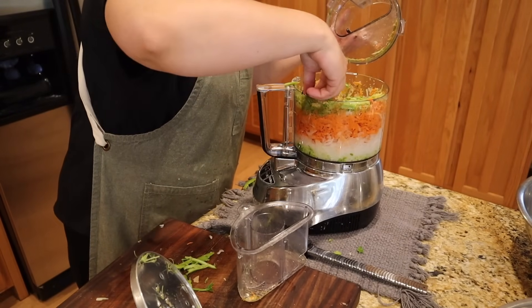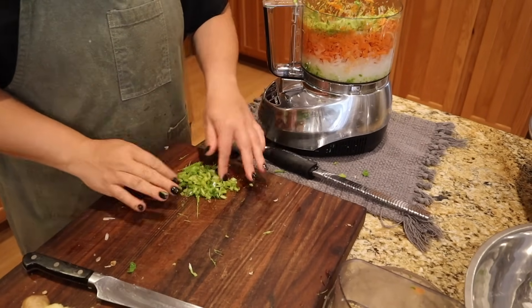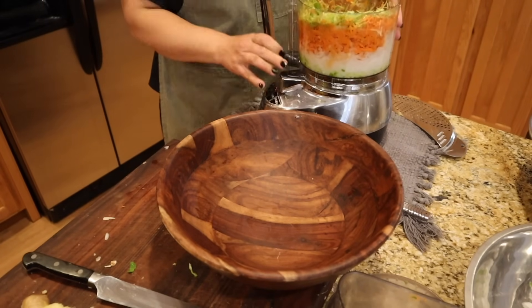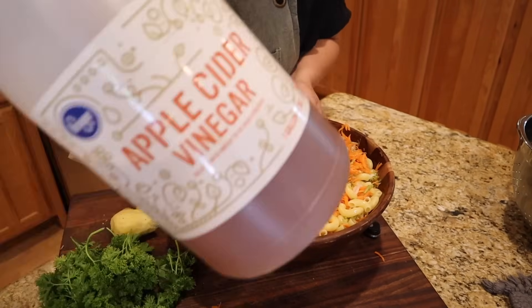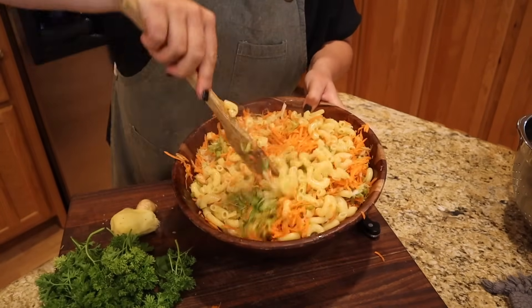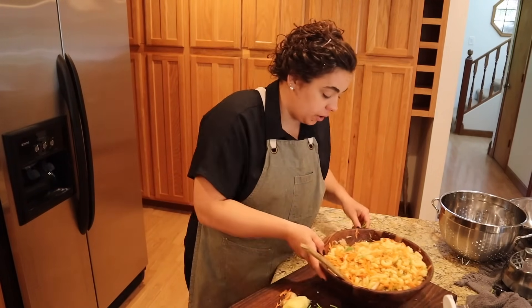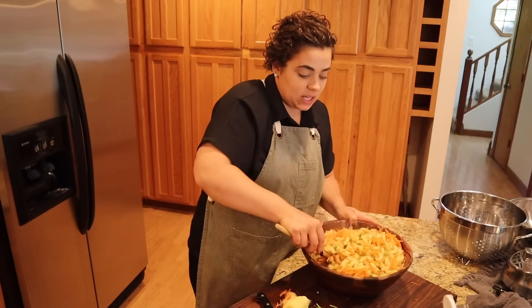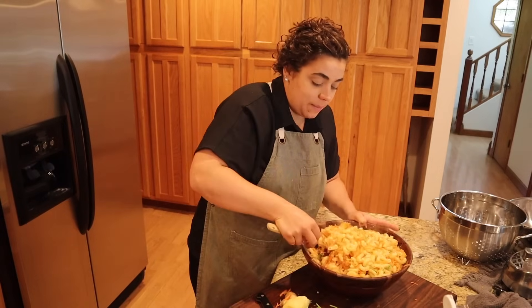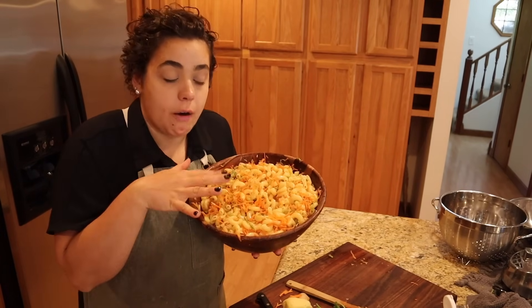After processing the celery, I'm putting all the shredded veg into the bowl. I added the hot noodles to the vegetables along with two tablespoons of apple cider vinegar and mixed everything together. This is a Hawaiian-style macaroni salad — I'm adding celery which isn't traditional, just to get a little extra veggie in. It's a really simple salad. Now we're going to let it cool completely and stick it in the fridge, then finish it off once it's cooled.